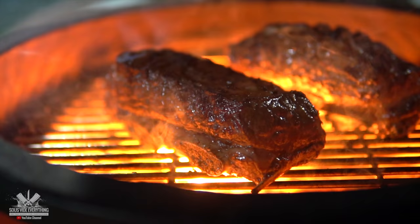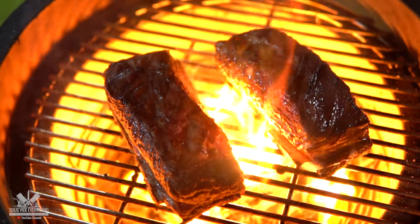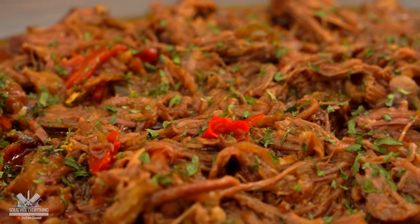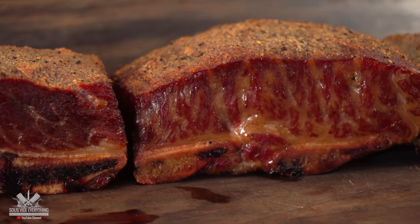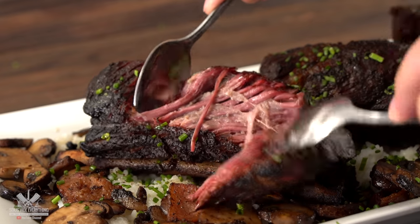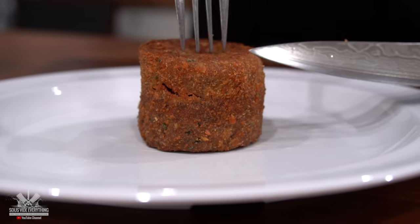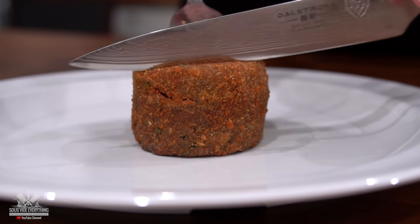Welcome back to Civita Everything guys! Today something very special and I hope you enjoy it. Check it out! There are many different ways to enjoy short ribs. You can smoke it, you can shred it, and sometimes you can just cut it with a spoon. There are endless recipes for it. Today I'm gonna show you a different take on a classic and I know that you're gonna enjoy it. So let's do it!